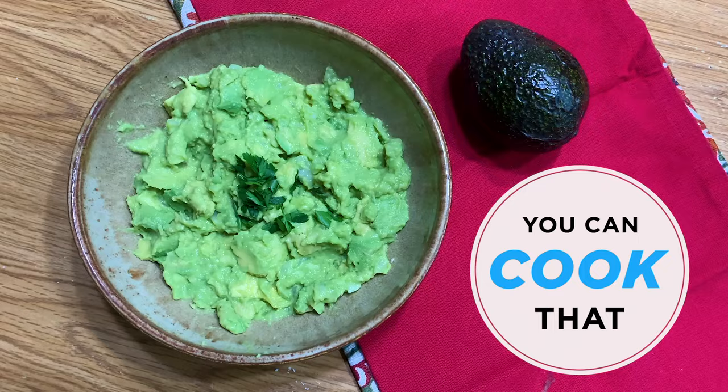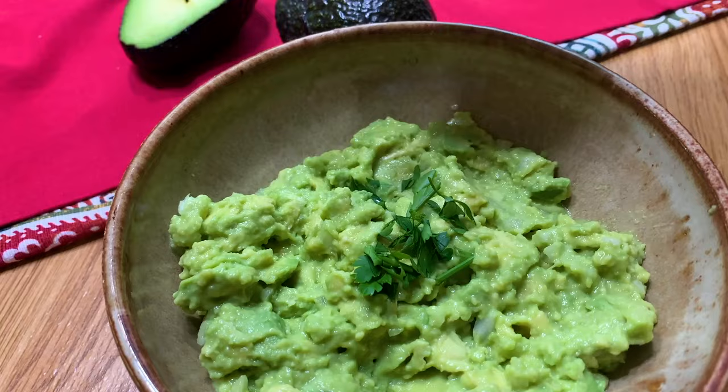Hey guys, I'm Matthew Francis and I'm going to show you how you can keep your avocados and your guacamole from turning brown. I'm not really going to go into the details of the specific recipe I'm using today because you can do whatever you like — I like a simple guacamole.